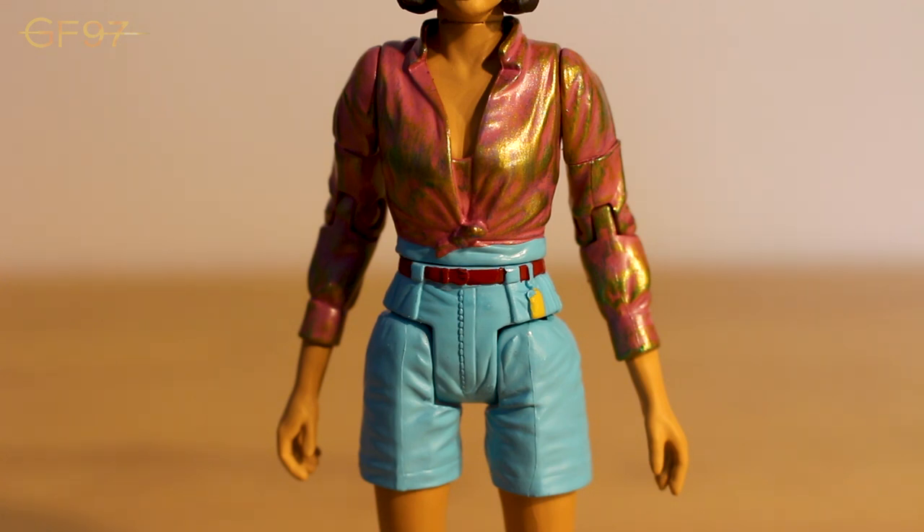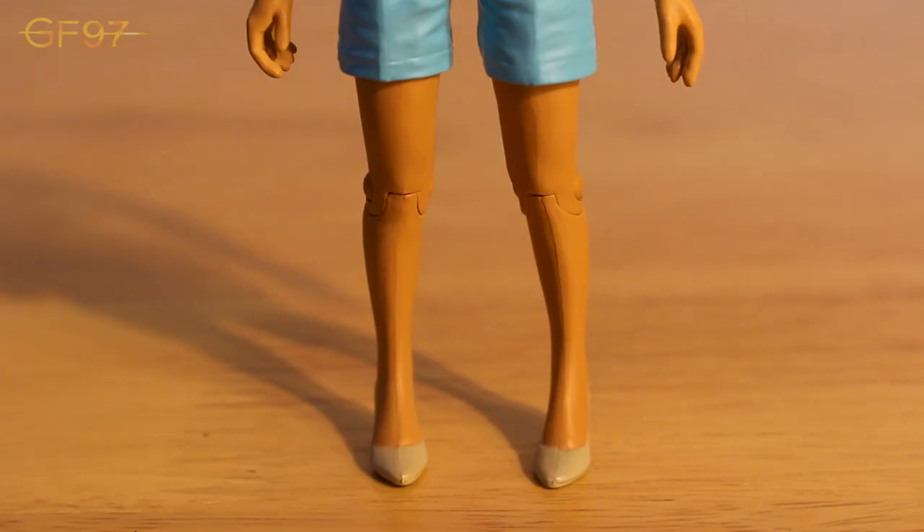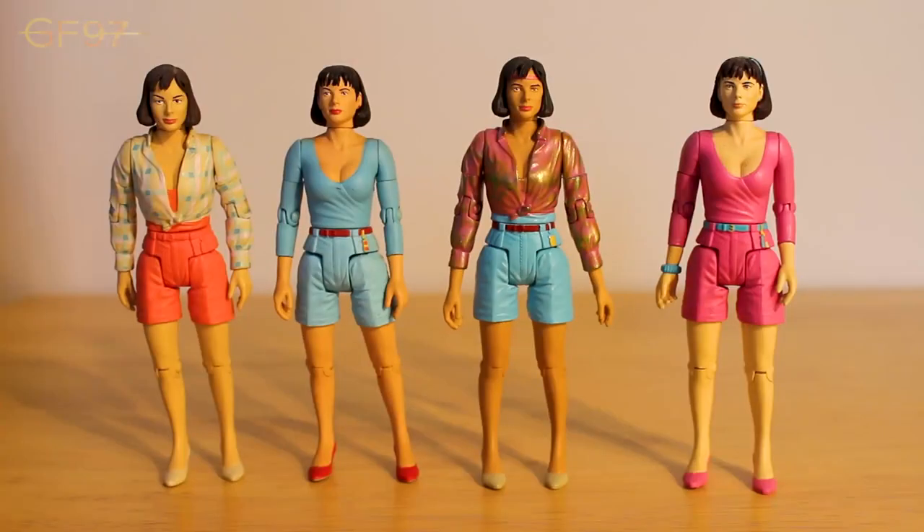Going onto the shorts - the exact same colour scheme as the original release from Vengeance of Varos, with light blue shorts, a red belt and yellow key ring. Then you've got her legs and high heels in a kind of dirty white wash, which I think is a great colour tone to represent the running around she does in the story in the sand. Here we have Peri alongside all the other releases - Caves of Androzani, Vengeance of Varos, and Attack of the Cybermen. As you can see the arms are quite visibly overly long compared to the previous releases, but I think it's one of my favourite outfits. The paint applications on this new Peri version really highlight the sculpt very nicely.